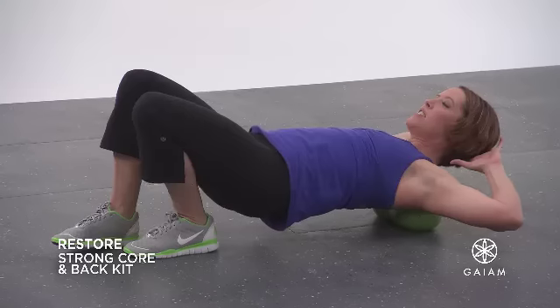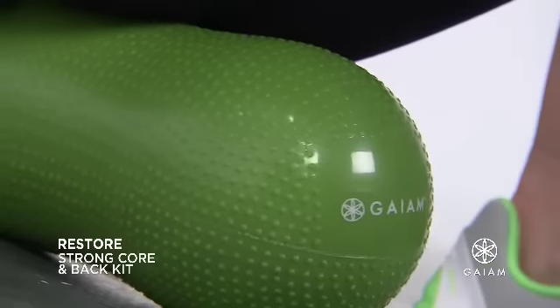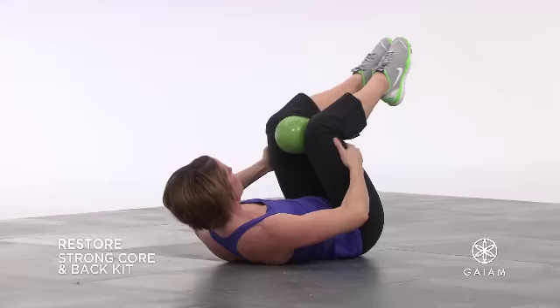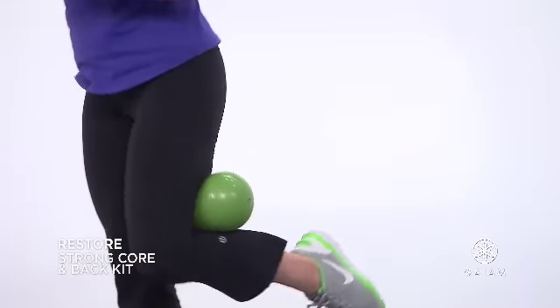Strengthen core and back muscles with Gaiam's Strong Core and Back Kit, designed with a unique peanut-shaped therapy ball. This program features two versatile workouts on one DVD. The Strong Core and More workout is designed to strengthen your core while toning your body from head to toe in as little as 10 minutes.